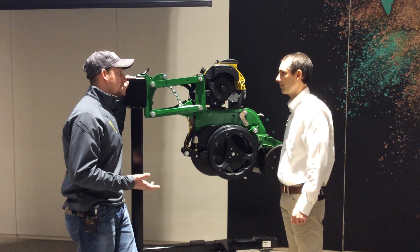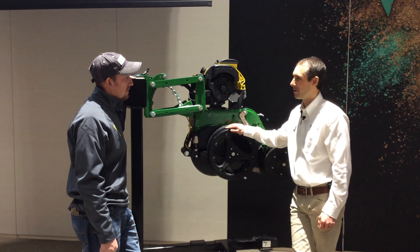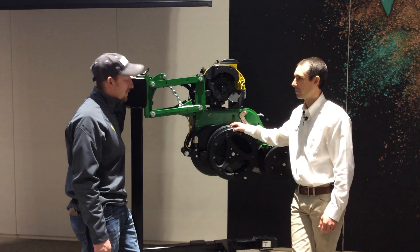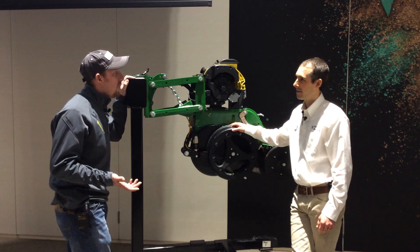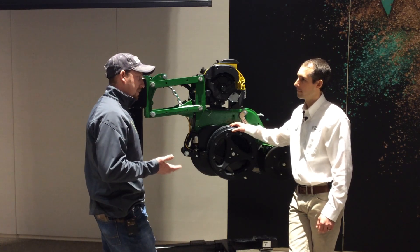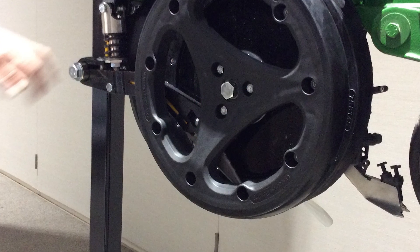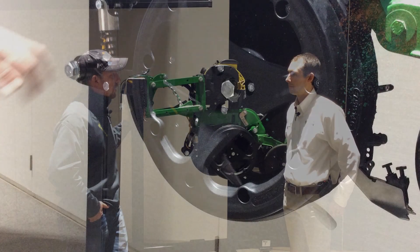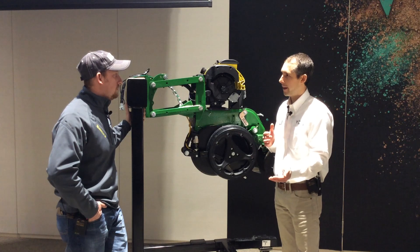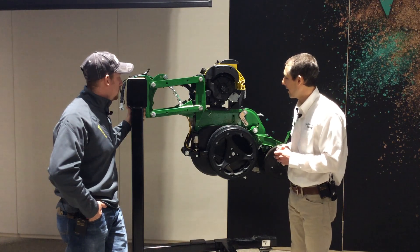Are these available for purchase for the normal farmer — can we purchase these for the 2019 season? Unfortunately, we're sold out for the 2019 season, but they are commercially available and we hope to continue that moving forward. As far as cost, we've got two options: a single band or a dual band system. A single band is just under $500, and a dual band is around $838.